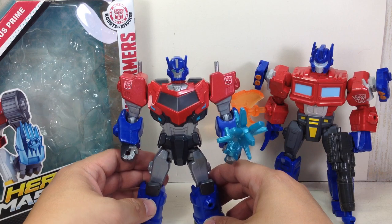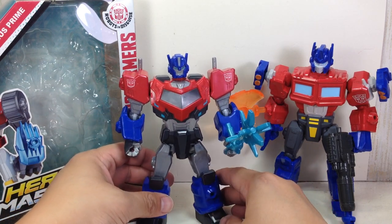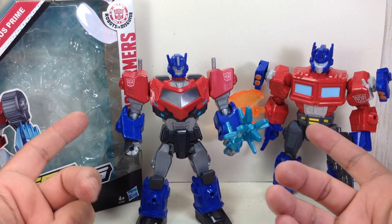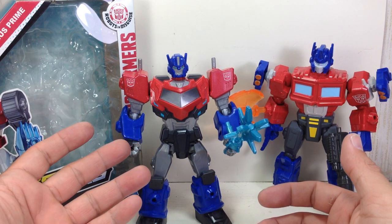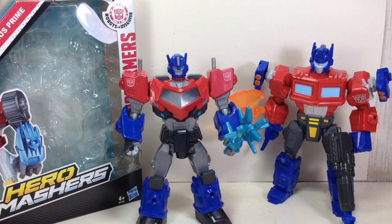Other than that, it's a great mashers figure. If you're looking to get Robots in Disguise mashers first for this wave, you have to get the Optimus Prime first, because there's a ton of Bumblebees and you're lucky to get one or two on the pegs. Overall, it's still going to get a 9 out of 10 for me — a wonderful Optimus Prime mashers figure by Hasbro. Hope you've enjoyed this little video review of the Transformers Robots in Disguise Hero Mashers Optimus Prime. Thanks for watching.